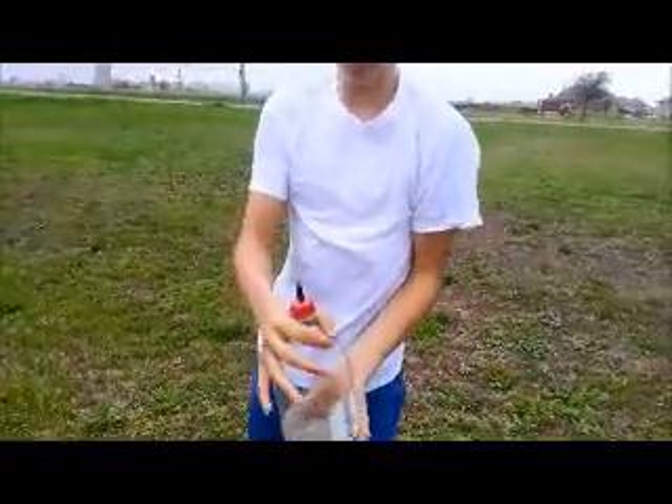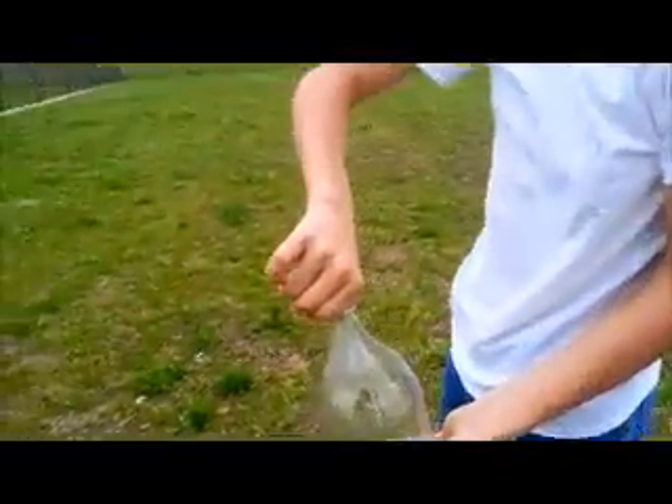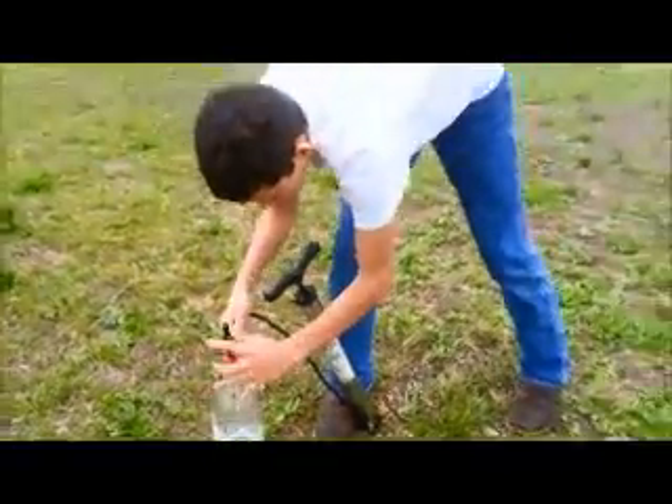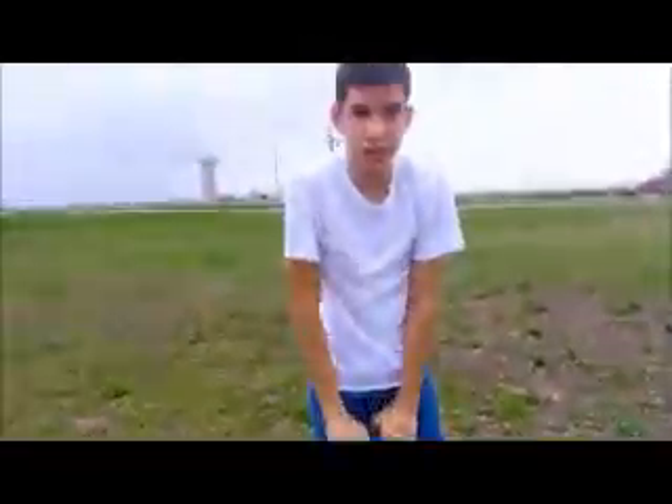Get the cap nice and tight on there, but not too tight because you want to get the cap off fast enough. Hold on to the back right here, hold on to it right here on the cap. You're going to give it five or six pump strokes.